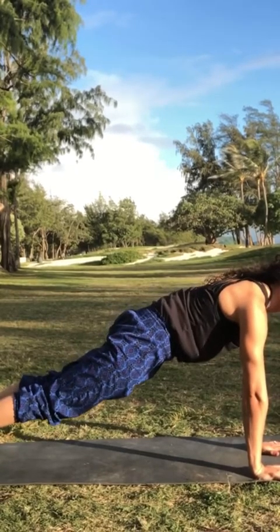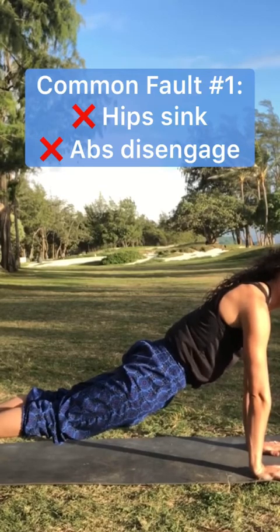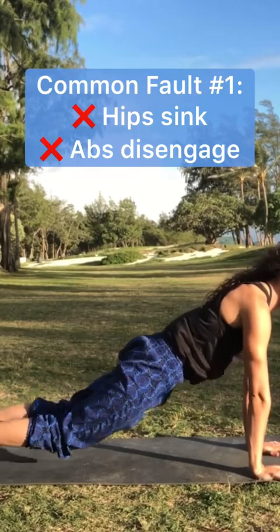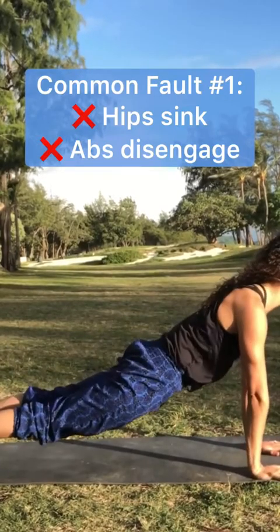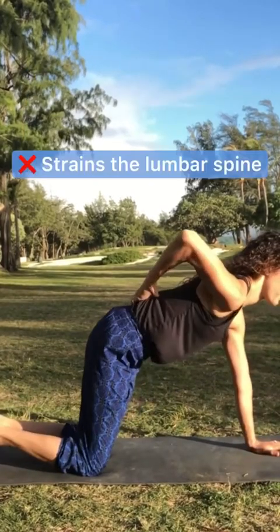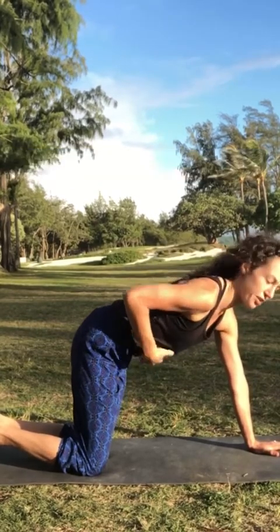Someone first building core strength might fall into this position with the hips dropping, the abs basically relaxed and dropping towards the ground. What happens here is we end up working with the low back, straining the low back, and the abs are not turned on at all.